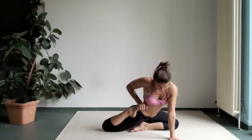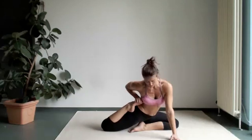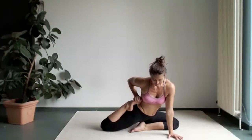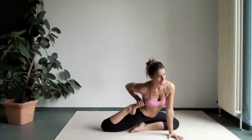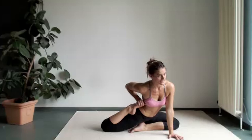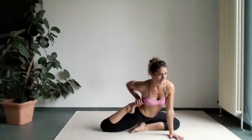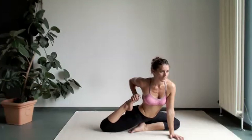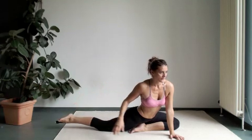Inhale. Exhale. Push a little bit down more. One more time. Inhale. Exhale. Try and get a little bit lower — you should feel stretching on the right thigh. You're doing great. Just kick a little bit more, kick more into your hand. With your leg. There we go. And slowly bring it back. Beautiful. Very nice.